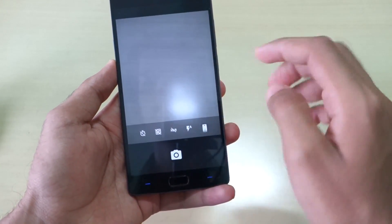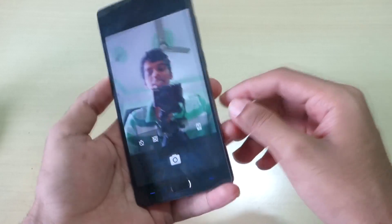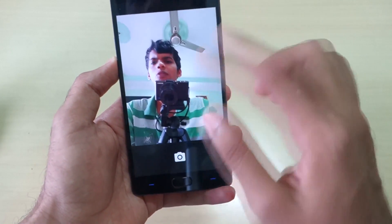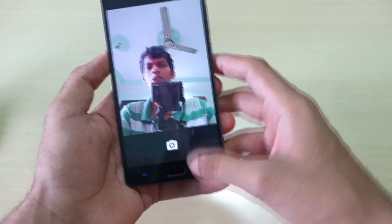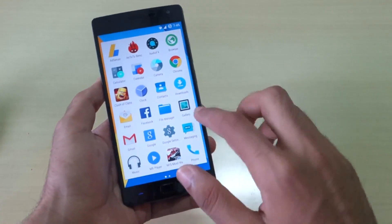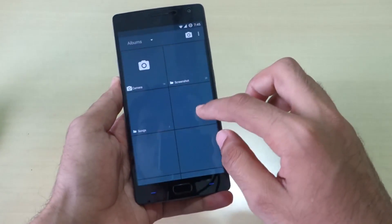Let's switch to the front-facing camera. The front-facing camera also looks very good, and surprisingly enough the OnePlus 2 has a very good front-facing camera — I'll cover that in my full review. Do hit the subscribe button if you want to know about that. I also ran the AnTuTu benchmark, so let's see the results.